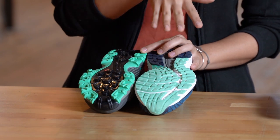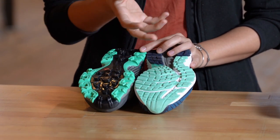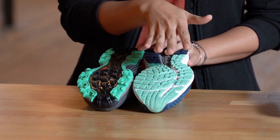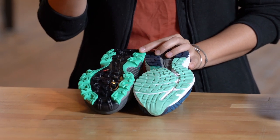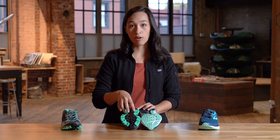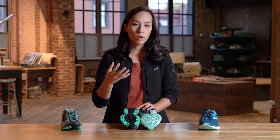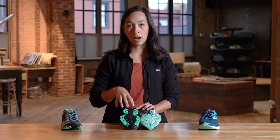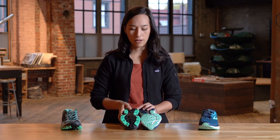By comparison, road shoes are really looking to give you a stable, consistent surface for running over paved ground. One other difference to keep in mind is that some trail shoes have a stickier outsole on the bottom — not quite all the way to climbing-shoes sticky, but that stickiness on the rubber on the bottom of the shoe is going to give you more grip when you're out on trail.